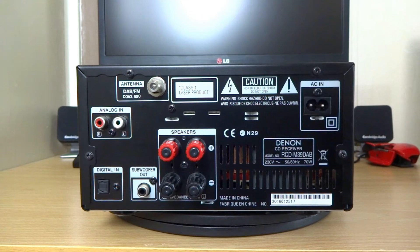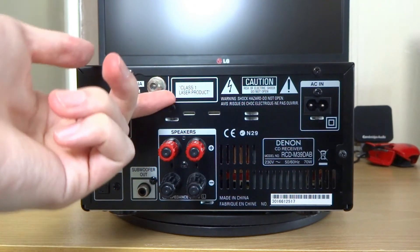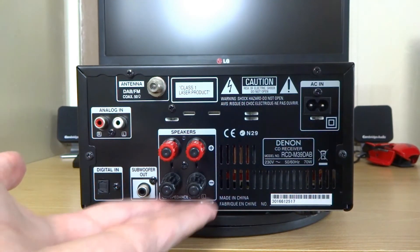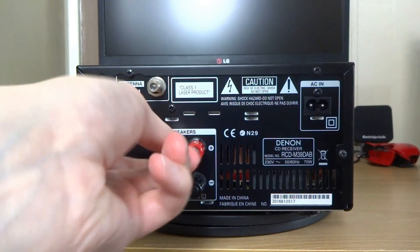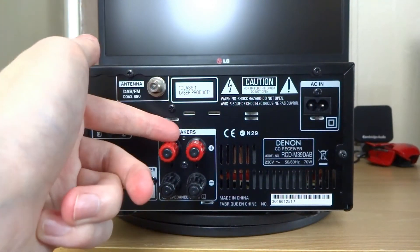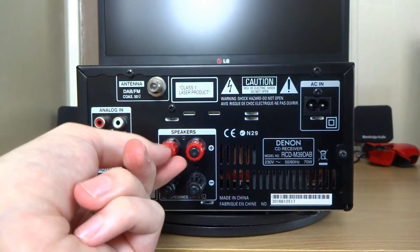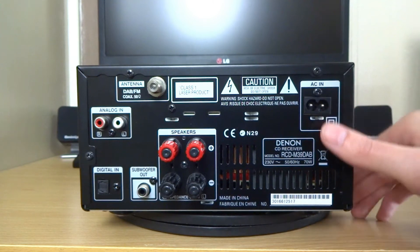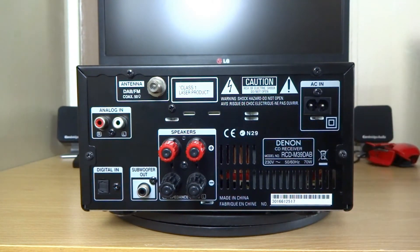You've got a subwoofer out so you can connect it to a separate sub, which is pretty cool - so you can have a 2.1 system. Then you've got your antenna for your DAB and FM, which you get included in the box. Then you've got your terminals for your speakers - these twist, so you can either use bare cable or you can remove the caps and use banana plugs as well. And finally you've got your power input.